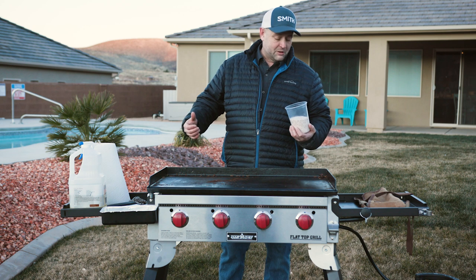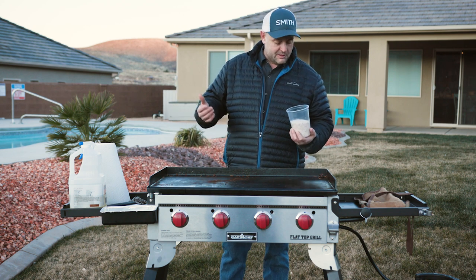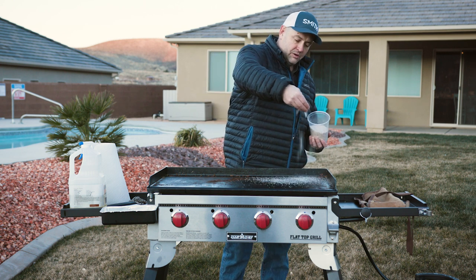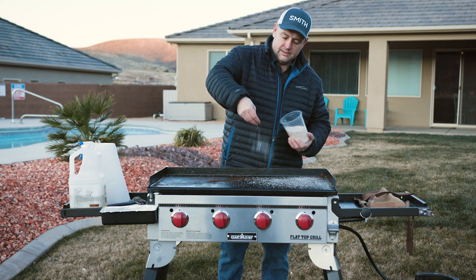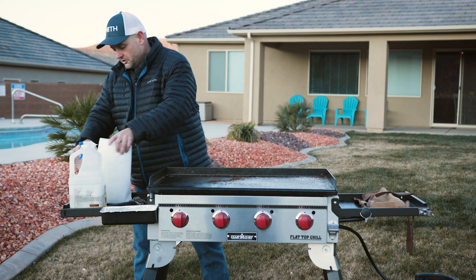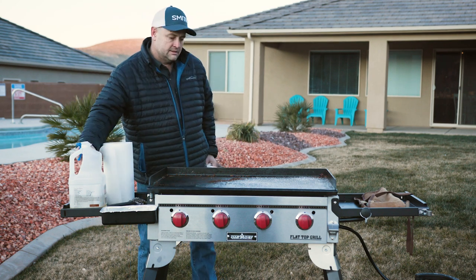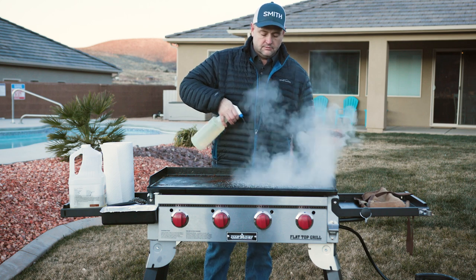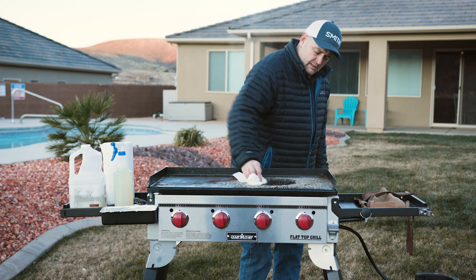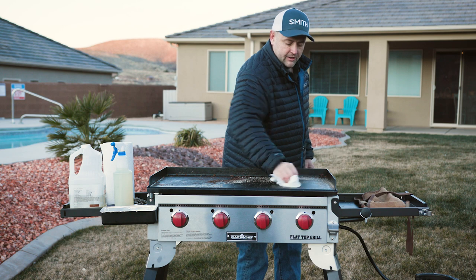The other thing I found that works sometimes — if anybody knows me, I'm kind of absent-minded and I forget some of this stuff, so sometimes I have to deal with what I've got. I found kosher salt works fantastic as well. Just throw a little bit of kosher salt on there — you usually have it when you're cooking, so use it to clean. Add a little bit of oil or water to it and that does a fantastic job cleaning your griddle.